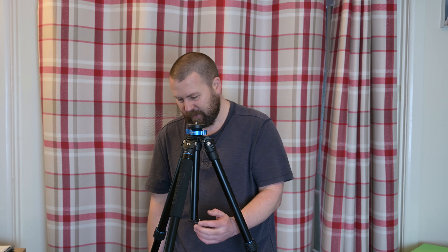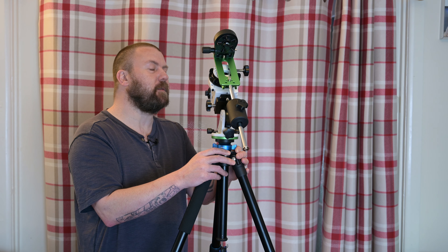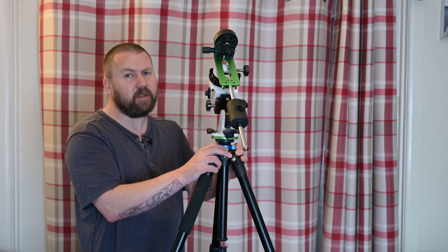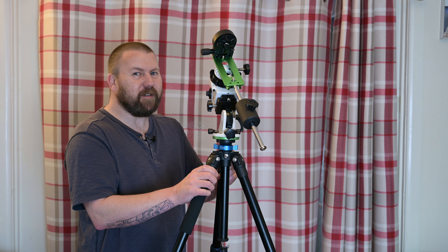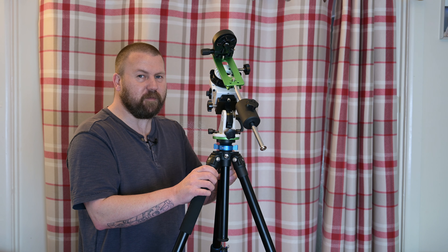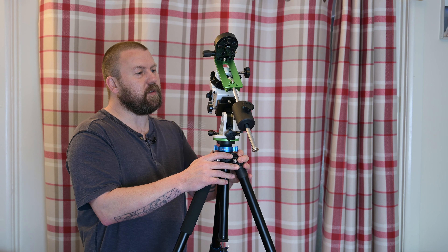So here it is — the Sky-Watcher Star Adventurer Star Tracker. This is the Star Adventurer 2i, which I think has added features to do with Wi-Fi, though I've never used that myself. It's been great; I absolutely love this thing. Although when I bought it, I couldn't use it for about three months due to weather, work, moon, clouds, and wind. But when I did finally get to use it properly, it is a game changer from just taking one-second stills.